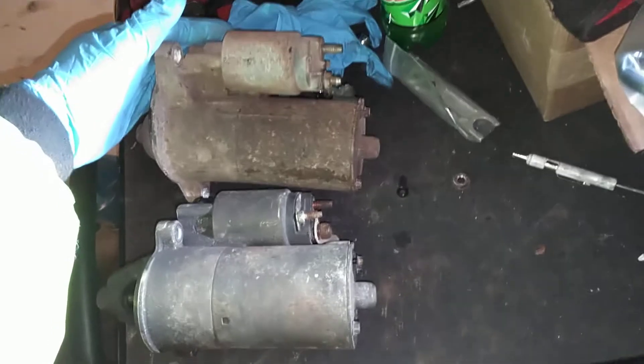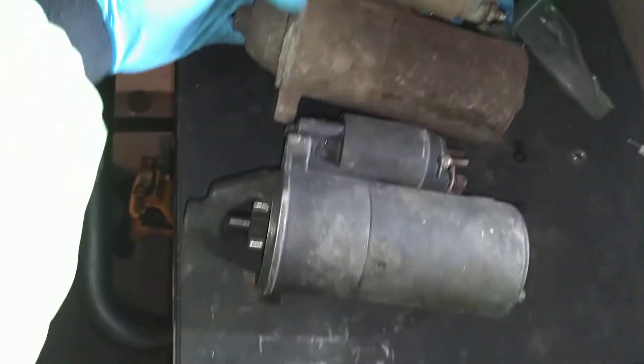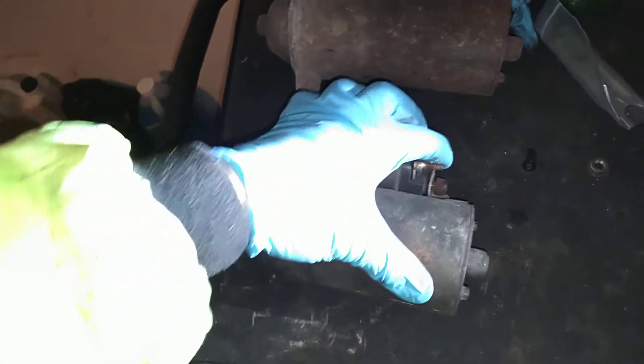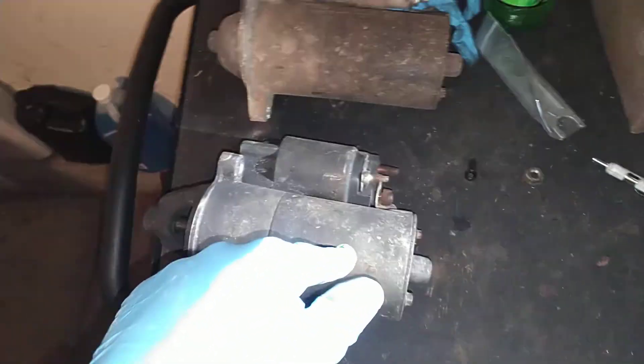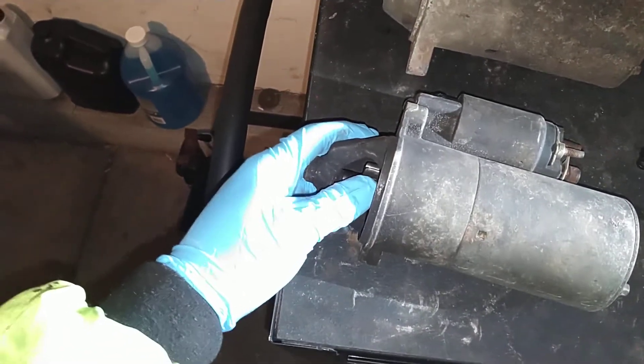If you notice, the bodies are the same in the back — it's just the front is the only difference between them and the mounting holes. The solenoid is different too, but not a huge deal. Basically when you rebuild these things, 98% of the time it goes bad because of the brushes. Sometimes your Bendix will wear out, but most of the time it's your brushes that just get worn out.